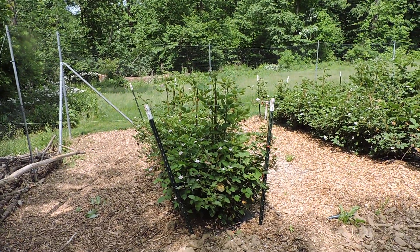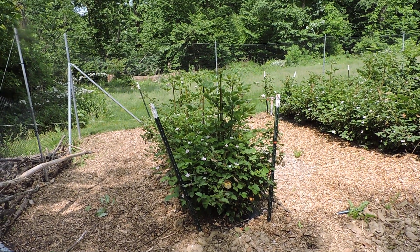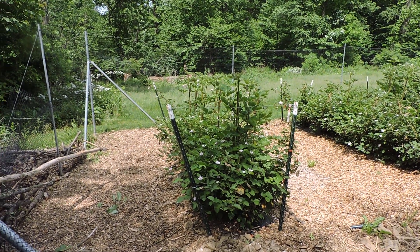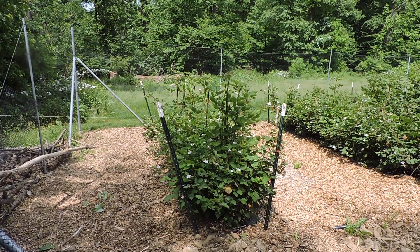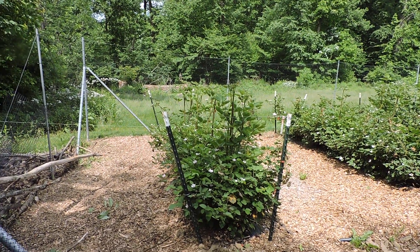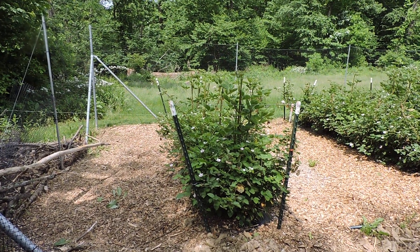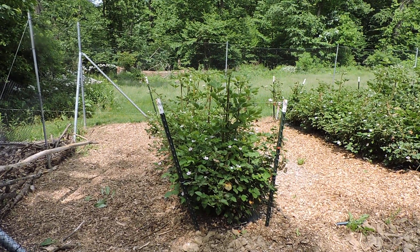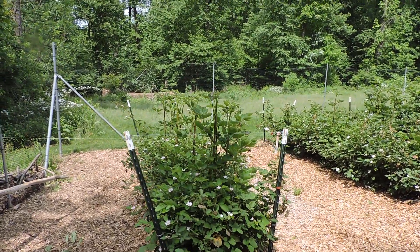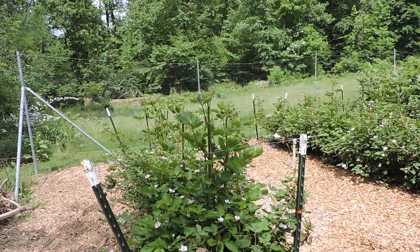Now this variety I planted for the first time last year. These were new rows last year and Ponca is a very sweet berry from what I'm told. I haven't had any yet but it looks like I got quite a few flowers in there from last year's growth. Now Ponca will fruit on second year wood which is called a floricane. So the floricane is your second year growth and that's when they flower.